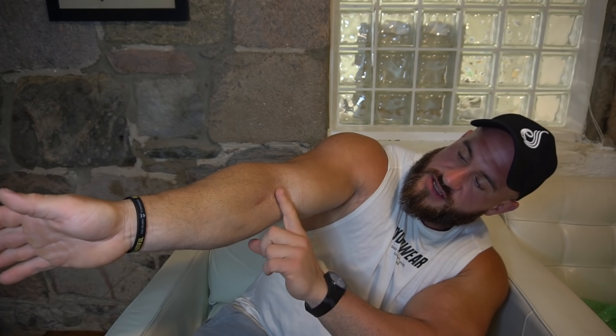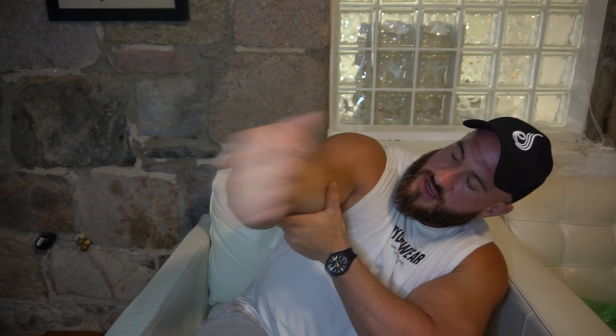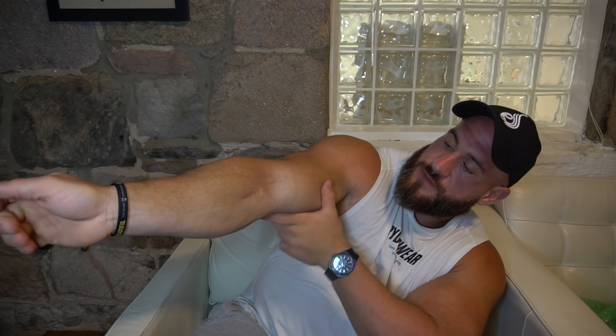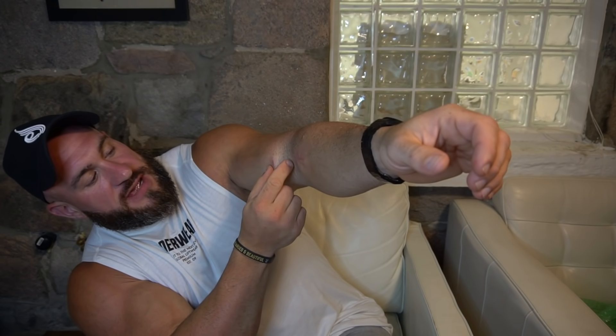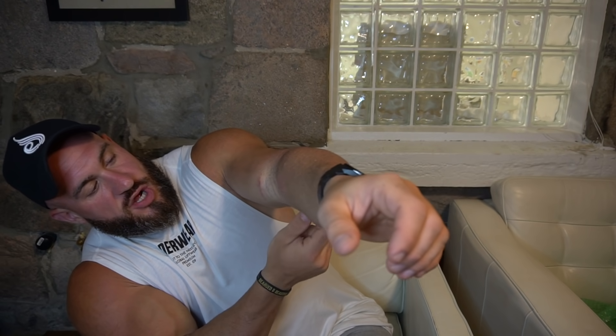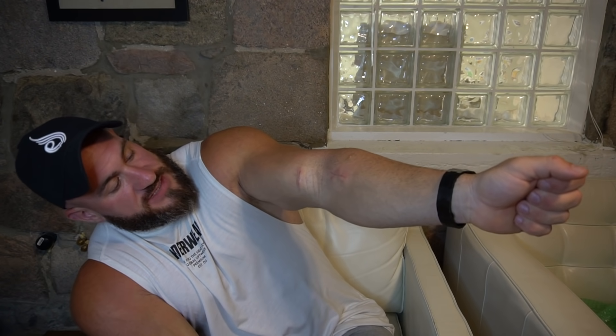They did the cut here and here, and there was a big lump — if you guys remember that — which kind of slowed down the recovery. On this side it was easy to fully extend because the tendon snapped near the bone, so the tendon was still long and easy to reattach, giving full range of motion. Here the bicep snapped further up, so it was harder to get through, which is why I still have trouble extending. This is the most I can extend — I'm almost locking my tricep in the hammer position.